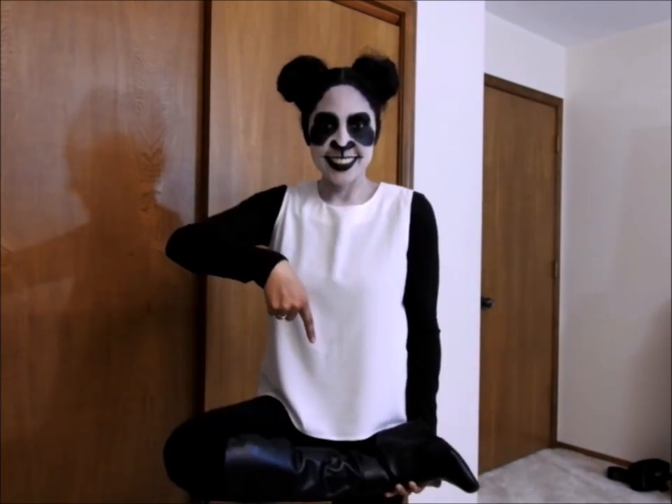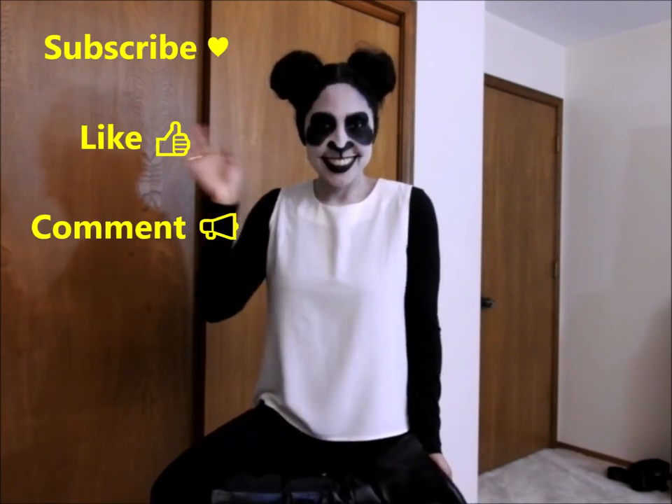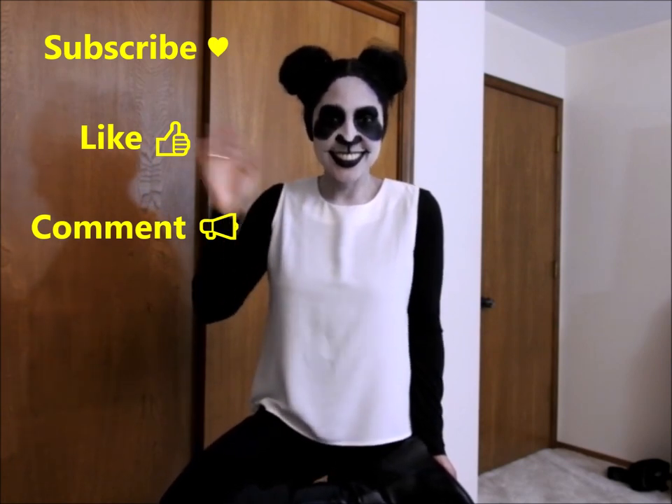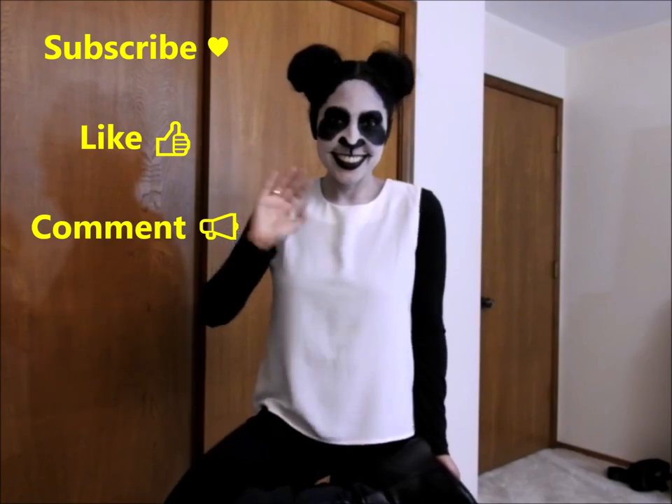Before I forget, if you don't have black boots that's okay — you can also wear black socks and black shoes. Anyway, that's it for today. Thank you very much for being here, I hope you like this video, have a happy Halloween, and I will see you next time. Bye!